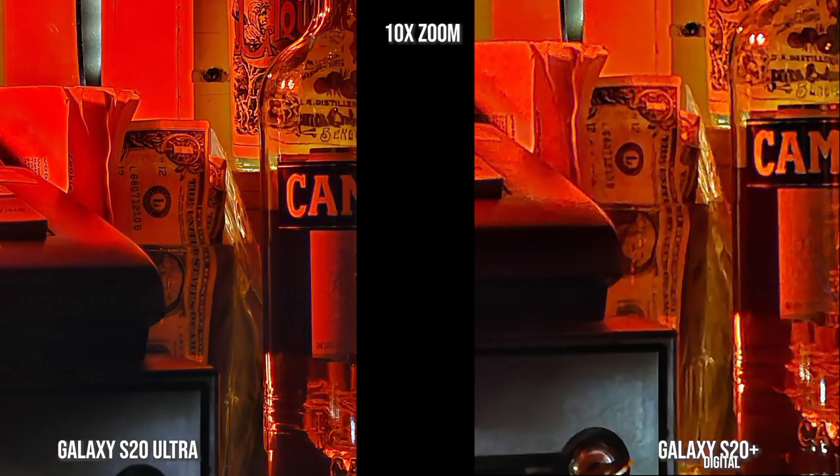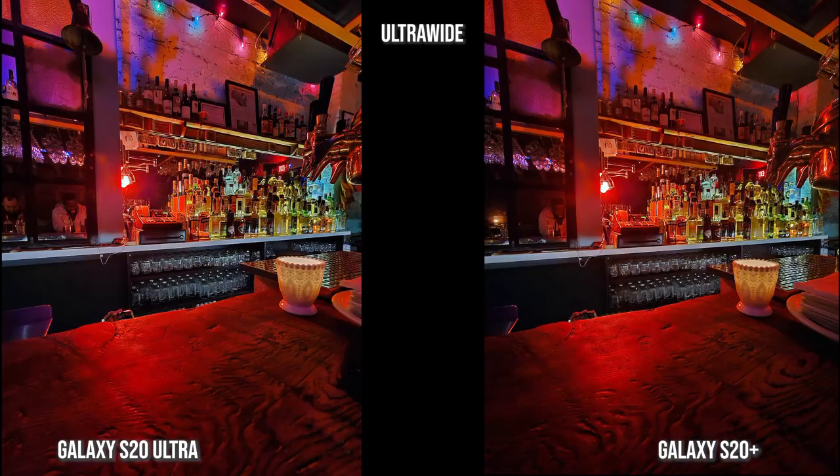You can see the spelling on the alcohol bottle on the right, and you can read all the letters on the dollar note — that's pretty impressive with the S20 Ultra in low light situations. Here is an ultra-wide nighttime shot, which the iPhone doesn't have a night mode for, so I'm keeping it between the Ultra and the S20 Plus. A lot of details and sharpness — a little bit brighter on the Ultra than the S20 Plus, but it's really close. You can't go wrong with either one of these images — very clear and sharp even in very low lighting conditions in the bar.